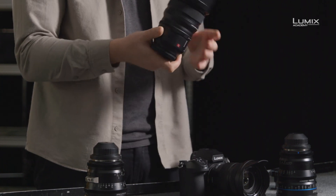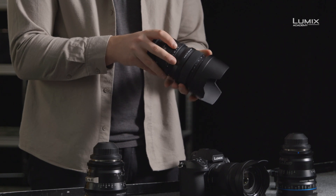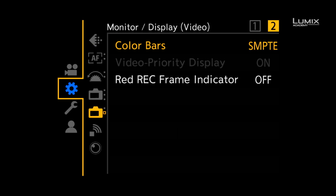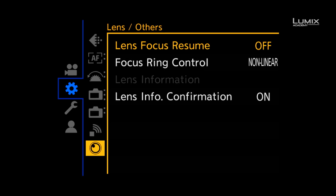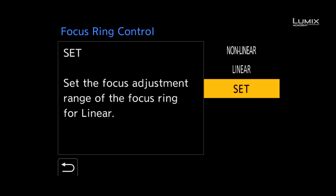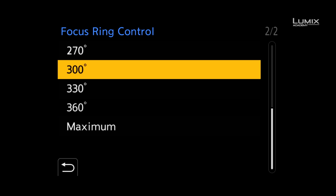The focus ring on the Panasonic lens also has a manual clutch, allowing manual focus with stops. You can also customize the focus throw of all the L-mount lenses on the S1H, the S1 and the S1R, either linear or non-linear, and also adjust the focus rotation from 90 degrees to 360.